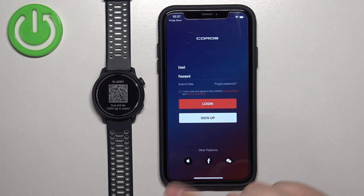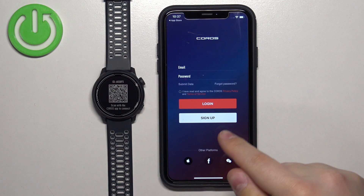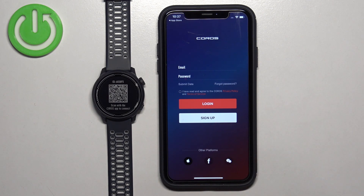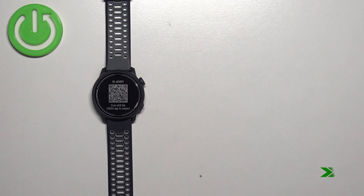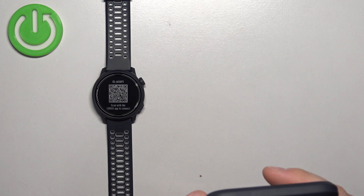Once you're done with the permissions, you will see the login page. We need to log in to a Koro's account. If you don't have an account, you can sign up by tapping the Sign Up button, or you can use other accounts like Facebook or Apple. I already have an account, so I'll tap here and enter my email address and password.